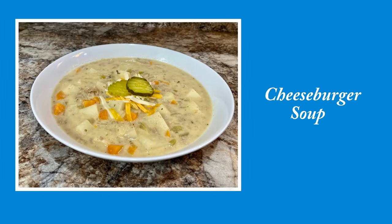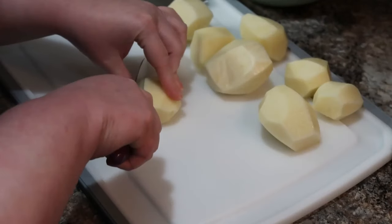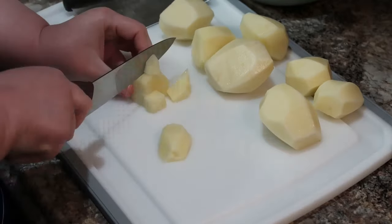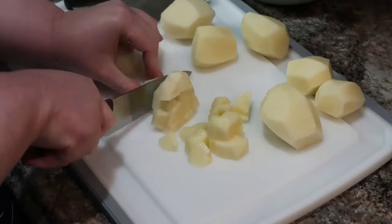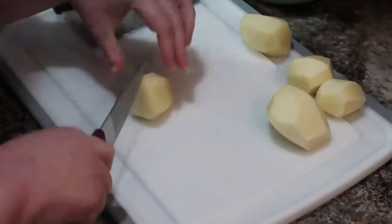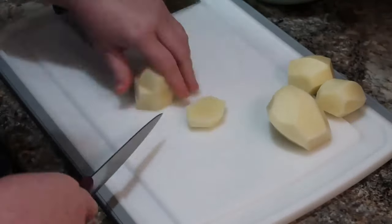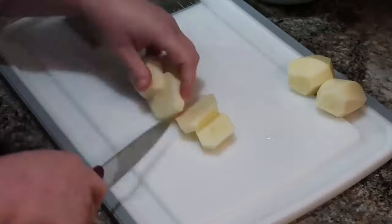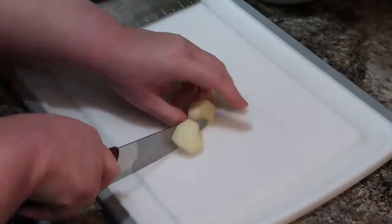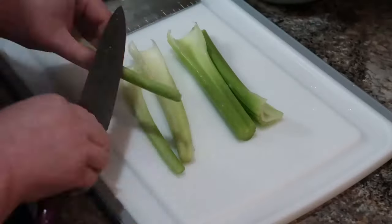We're going to get started on our cheeseburger soup, and this comes together really easily, especially if you have ground beef already cooked. I've mentioned before that I love to cook ground beef in bulk and keep it in the freezer — it's so handy because you can just microwave it or toss the frozen block right in the crock pot. I did end up thawing this one in the microwave.